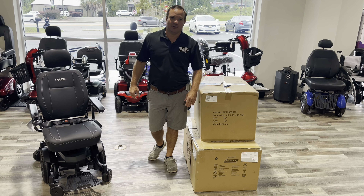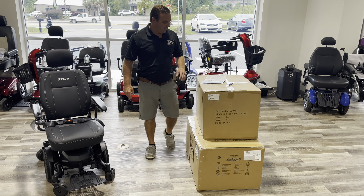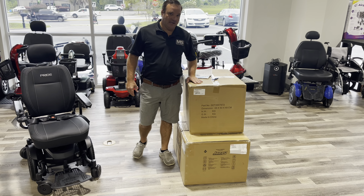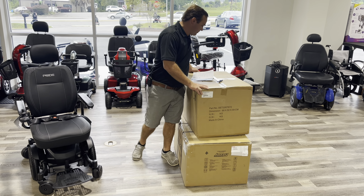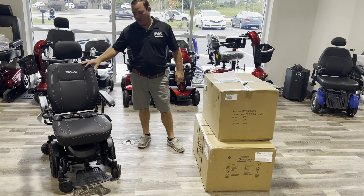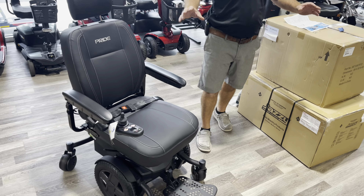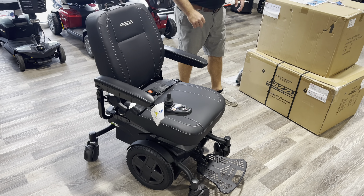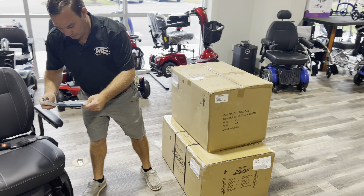Hey, I'm Chris with Mobility Solutions, AffordableMedicalUSA.com. Today we're going to do the unboxing video of the brand-new Evo model 613 with the standard batteries, the AGM batteries. Right beside me is the Evo with the lithium batteries. Same chair, two different batteries. We'll explain the difference and there's a difference in weights.